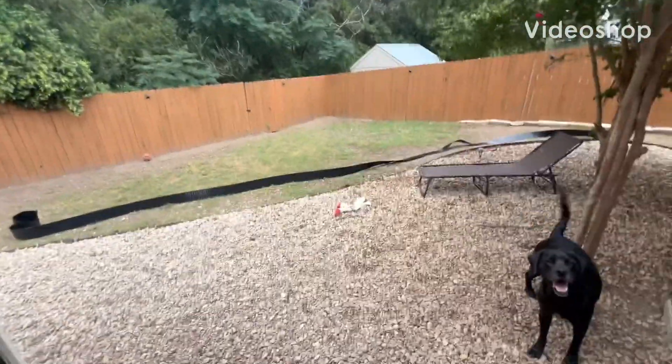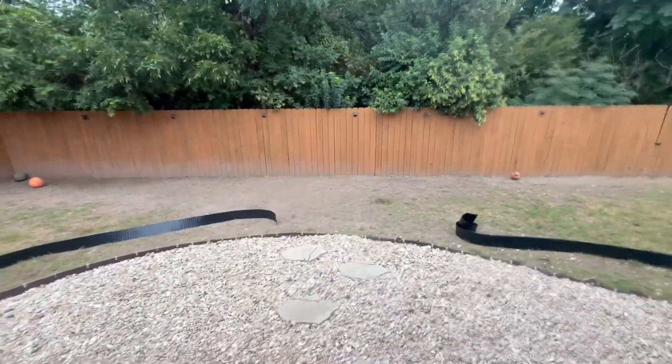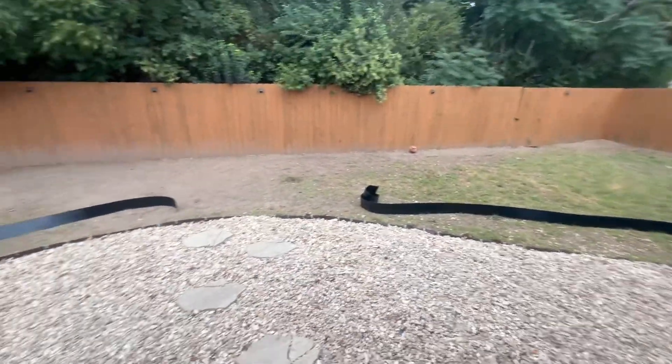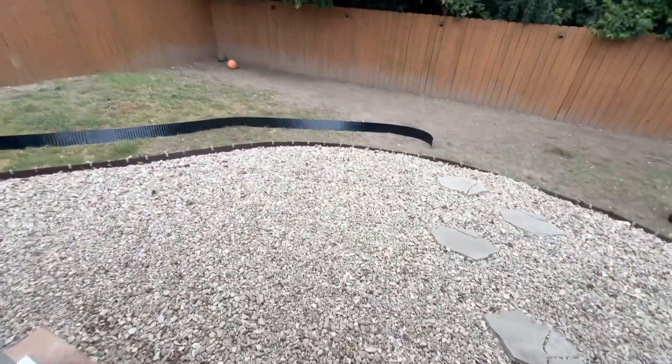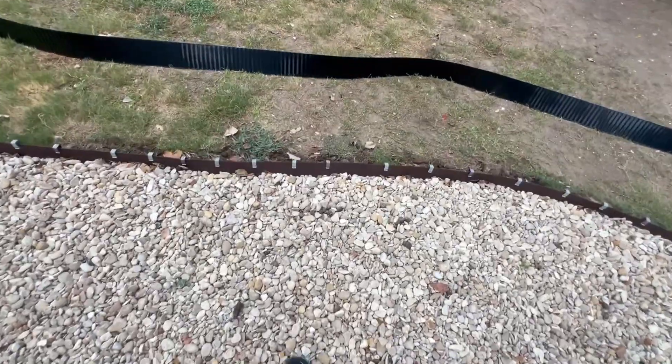Good morning folks. So I got a project for you. I have a halfway desert landscape in my backyard — as you can see, the dirt. I just can't deal with it anymore. So I rocked all this and I used a terrace board at first, which it's been maybe a year and a half. Looks like total crap.